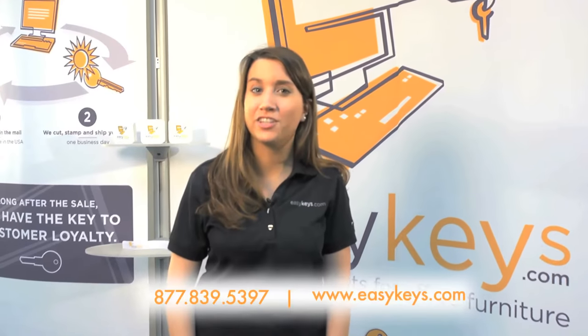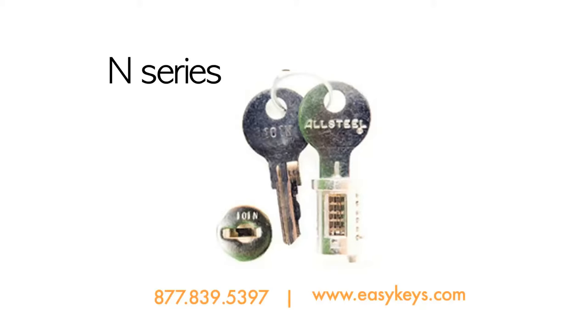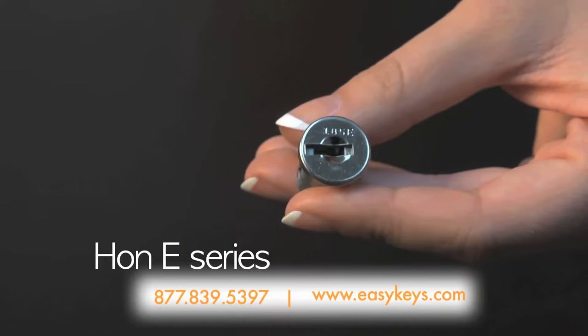EasyKeys.com can help you with replacing your all-steel cores. Most all-steel series have been discontinued and can be swapped out using other brands. The old all-steel N-series is interchangeable with the Han E-series, and we send this little adapter piece to make this possible.